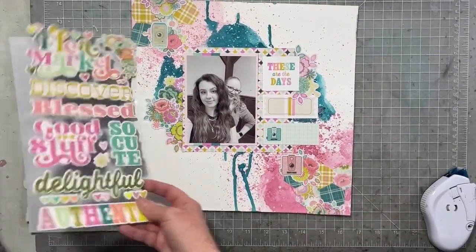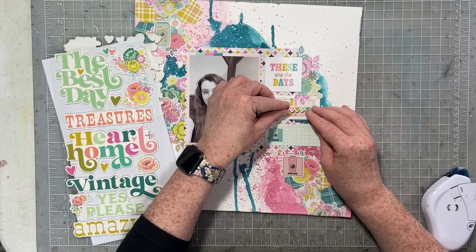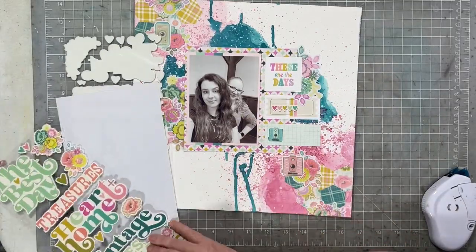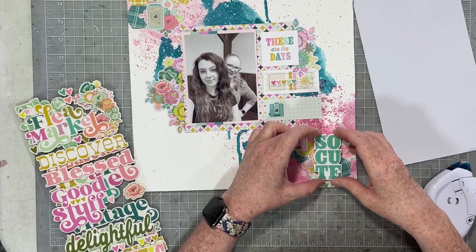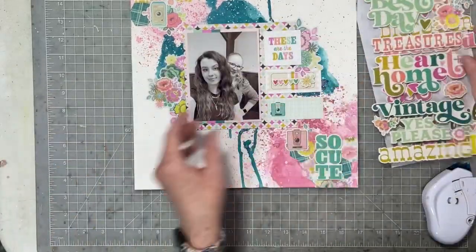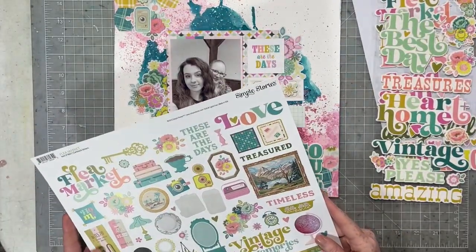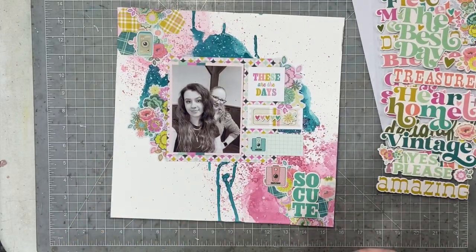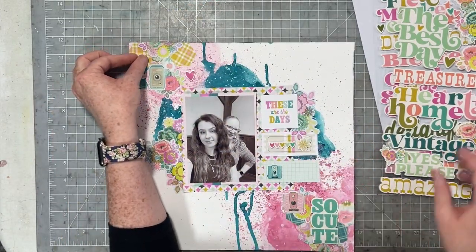Lastly, I'm going to grab these gorgeous foam stickers. I love Simple Stories foam stickers — they are so awesome. I'm going to place a couple around my layout, particularly those hearts, and I really want to use this little piece that says 'So Cute' and put it at the bottom. My layout is a little bit top heavy right now, but as soon as I grab that 'So Cute' and put it in the bottom right corner, it will all come together. The last little thing I'm going to grab are some of the cute little puffy hearts. I'm going to sprinkle them around for a little bit of last detail, and that is where we are going to call this layout all done.